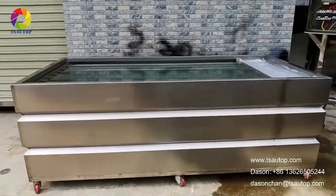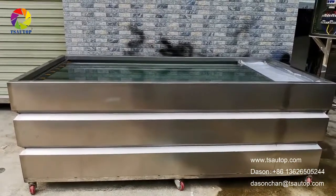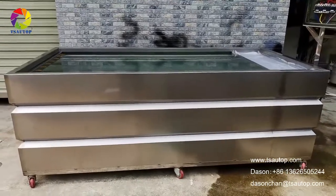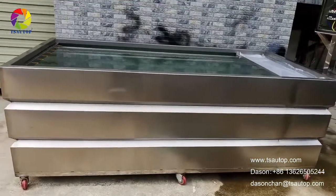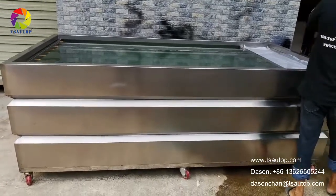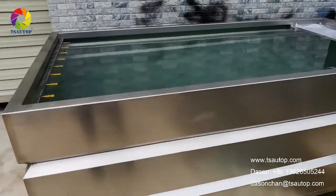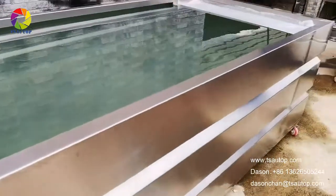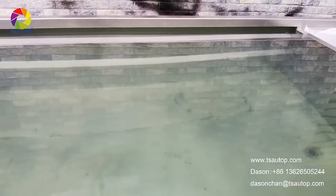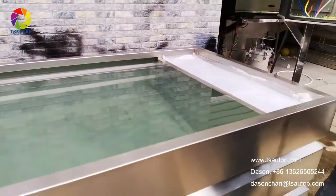Hello guys, let me introduce my hydro dipping tank. This is my new hydro dipping tank — it is a total brand. This hydro dipping tank size is 2 meters by 0.4 meters, the width is 1.2 meters, and the dipping area is 1.1 by 1.9 meters. Now I will show you the control box.